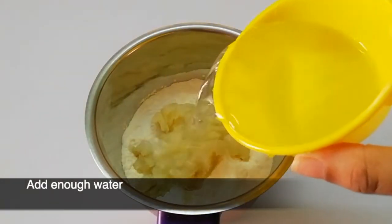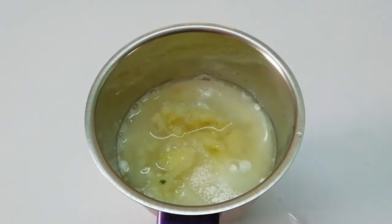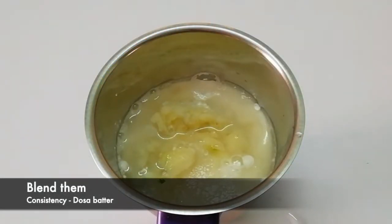We will add 2 cups of chai. I will try to make it right.